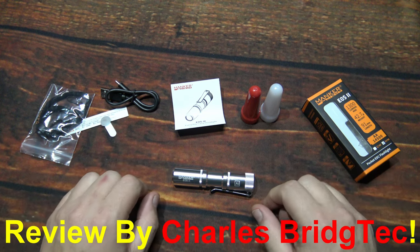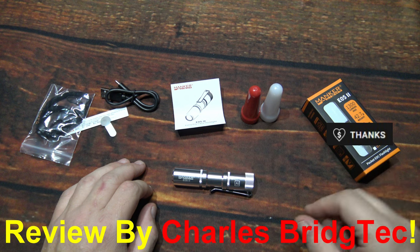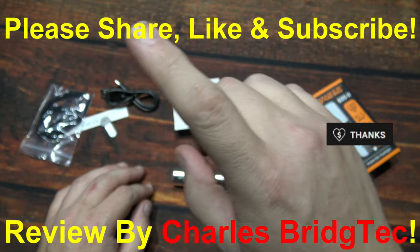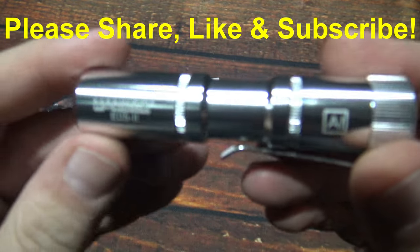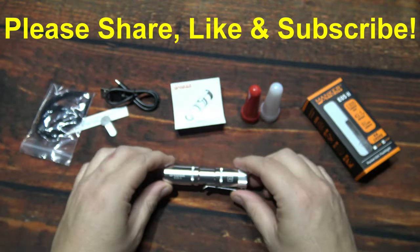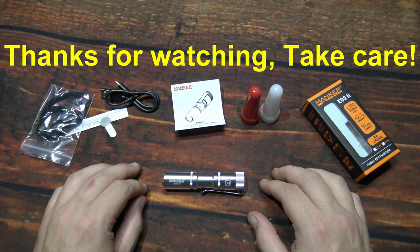Well, that's it for me — I hope you enjoyed this video. If you did, hit that thanks button and donate to my channel if you wish. Otherwise, please share, like, and subscribe. That way I can bring more of these lights from Manker and Flashlight Go to you in the future. Thanks for watching, take care.